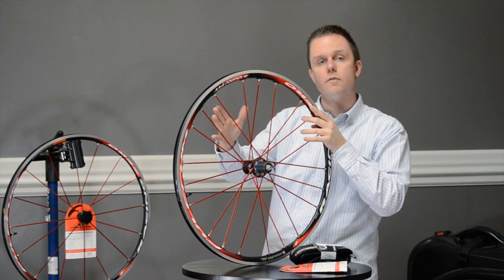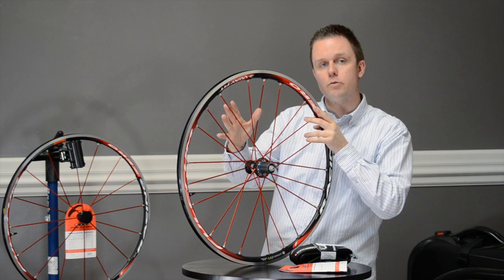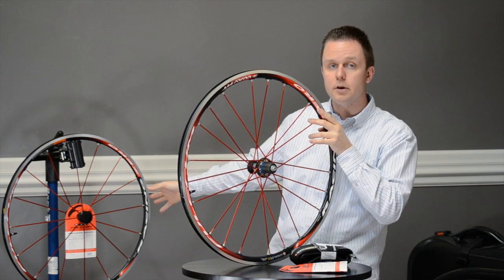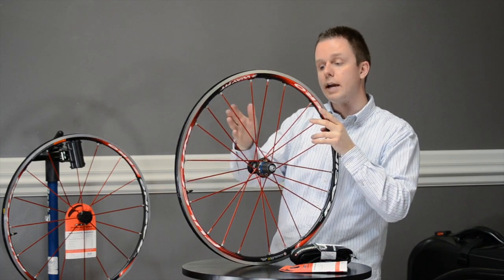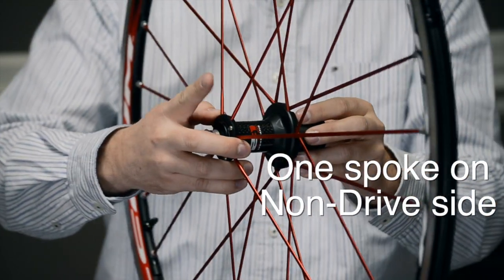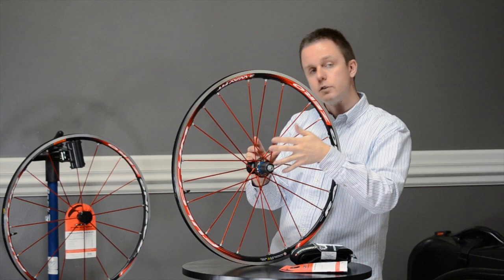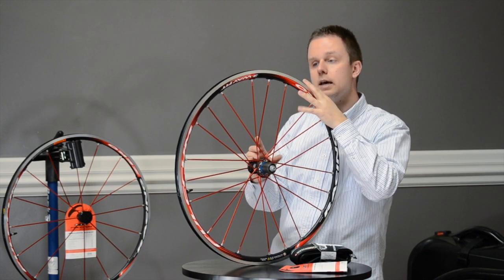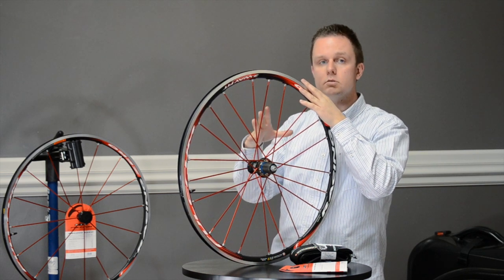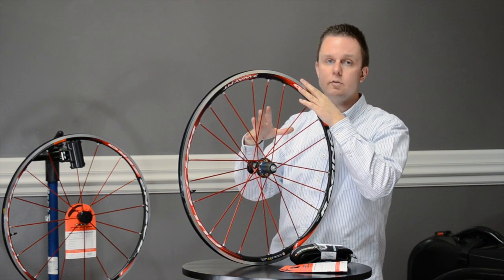Speaking about spokes, you have the two-to-one ratio on the rear bladed aluminum spokes, and similarly bladed aluminum on the front wheel. The rear has twice as many spokes on the drive side as the non-drive side, giving you better power transfer off the drive side into the rim. Because spoke tensioning is even, we don't see any unusual wear on one side versus the other.